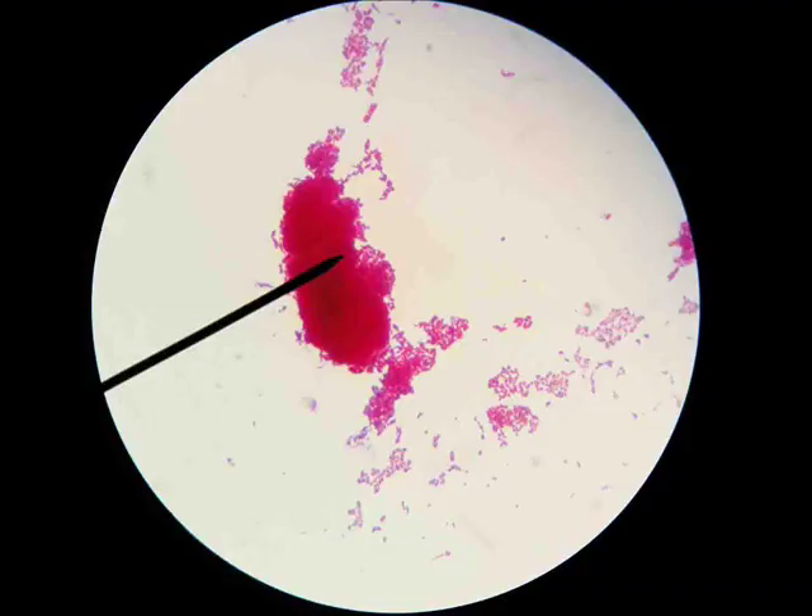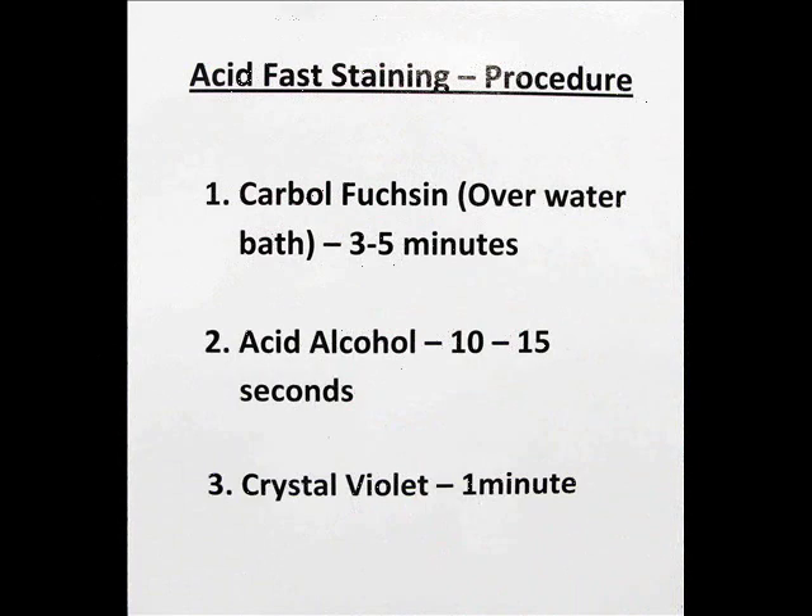After staining, this is what our acid fast cells will look like under the microscope — hot pink — and they often stick together because they're waxy. The second step will be the decolorizer, acid alcohol, which will run down the slide for 10 to 15 seconds. After rinsing, we'll then apply crystal violet, the counter stain. This will impart color to the non-acid fast or non-waxy cells, and our non-acid fast cells will be purple when we're done.